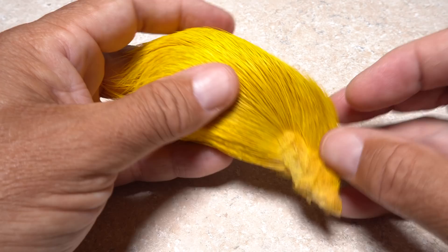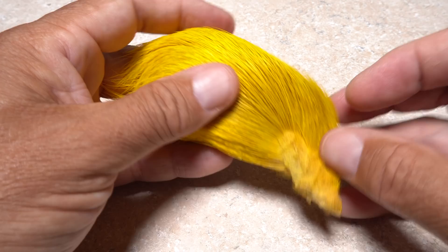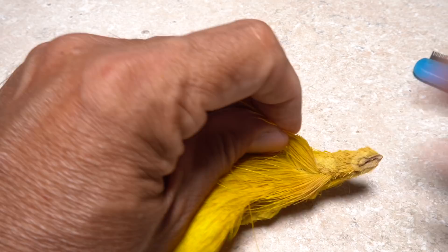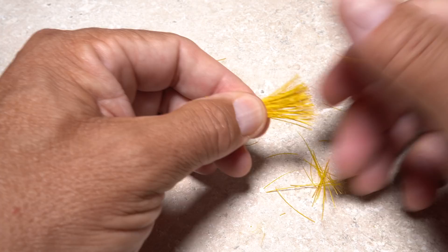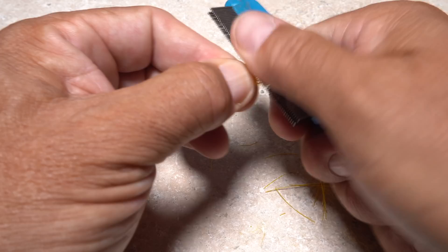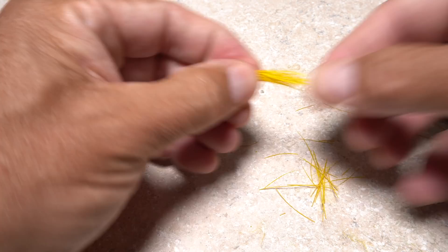Yellow deer belly or body hair is used to create the rest of the fly. Ideally, you want the straightest, longest, hollowest hair you can find. This particular clump fits none of those criteria, but it's all I've got at the moment, so I'm going to go with it. Snip about a half a pencil diameter's worth free from the skin and pull out the lower, shorter hairs. A flea comb works really well for cleaning out the fine, wispy under fur, which can inhibit spinning.